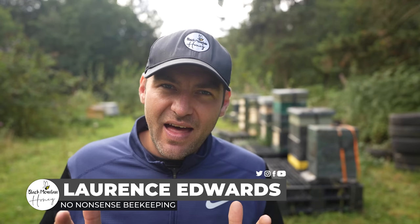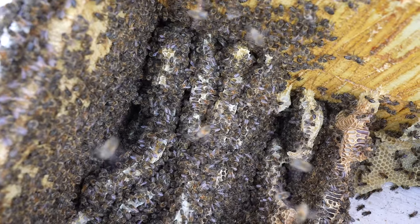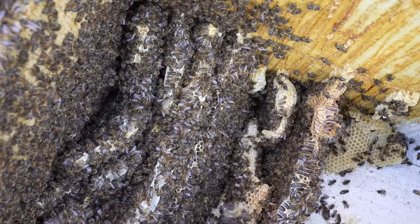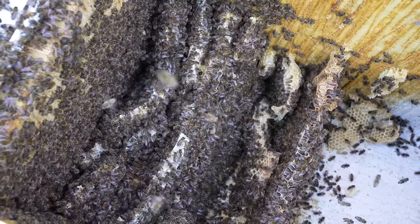In today's video we're going to go inside the angriest colony of bees that have covered the box full of wild comb, and we're going to try and find and kill the queen. That is the only way to sort out this colony of bees. But this is a requeening video like no other — it's a requeening video in a zest hive that they have backfilled completely with wild comb.